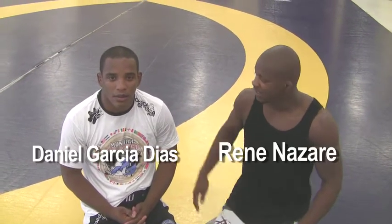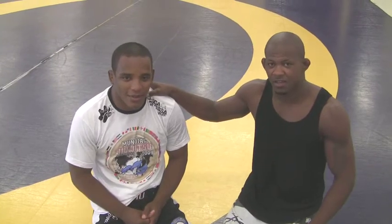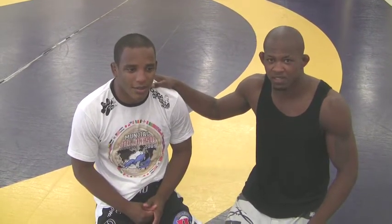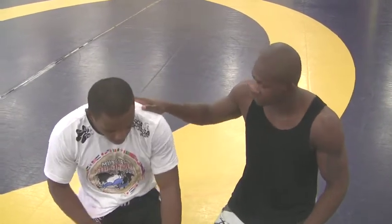How are you guys? This is René Nazaré from BoomSport, one more time. That's my brother, my younger brother, Daniel Garcia Diaz. He's gonna be here with me for one month, help me out, teach for me, help me out with my training for Bilal Tour 48. So we're gonna do half guard — Daniel's gonna show it for us.